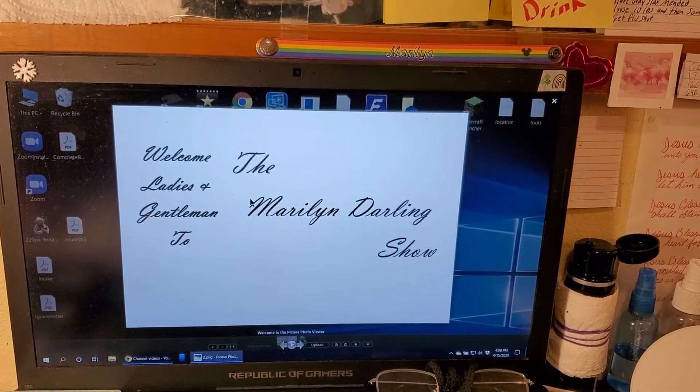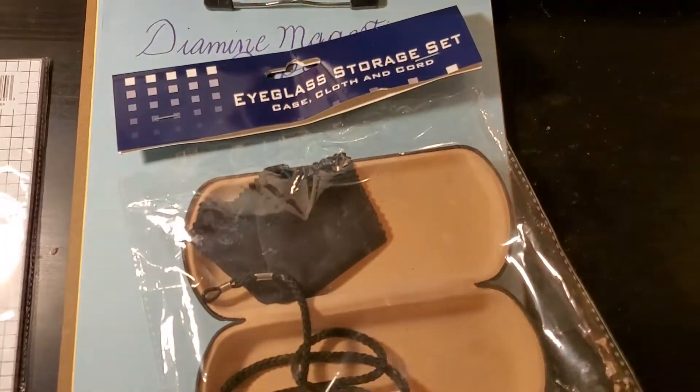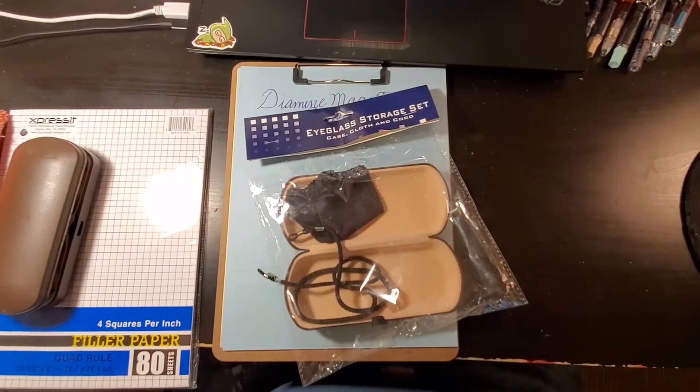Welcome ladies and gentlemen to the Marilyn Darling Show! I'm coming at you with a haul video, and it's going to be a very simple haul video because I didn't really get a lot.